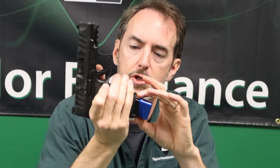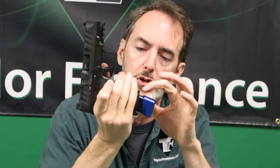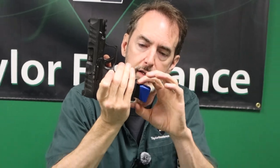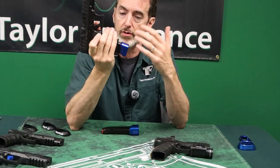The PDP compact — when an 18-round magazine is shipped with it — comes with a little plastic collar to fill up the space, which is great. It means you can use an 18-round magazine in a 15-round gun. That's all cool.